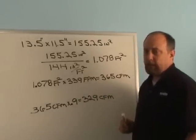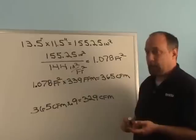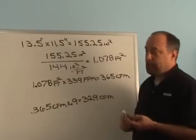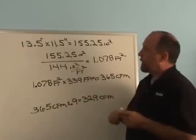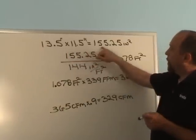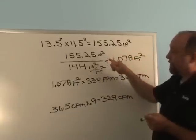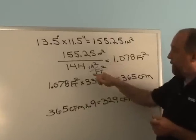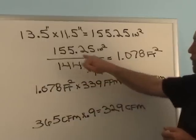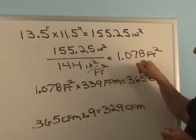Now that we've got our average velocity, we want to calculate the CFM. Typically we'd use a larger vane like the 417 because it does it automatically, but if you have the 410 it's worth knowing how. We measured the free area of the register: 13.5 by 11.5 inches, which gives us 155.25 square inches. We need to convert that to square feet by dividing by 144 square inches per square foot. So 155.25 divided by 144 equals 1.078 square feet.